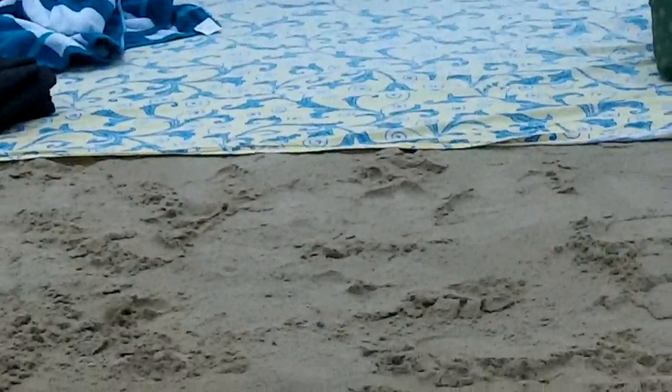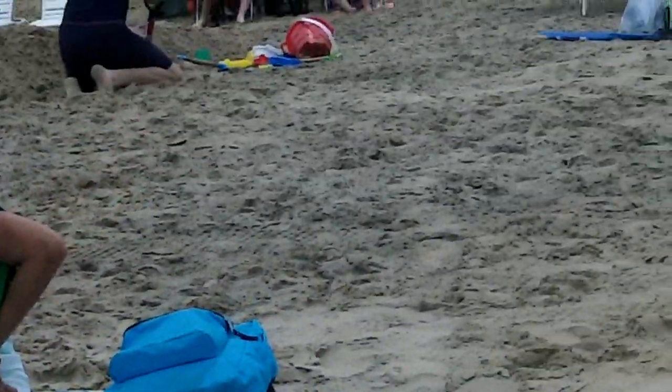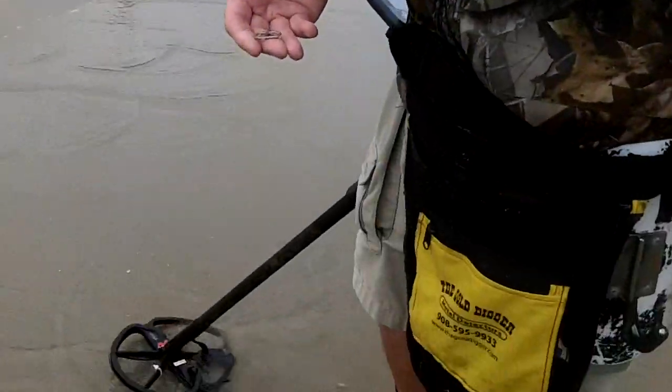I'm going to try and show you some nice 22K — I hope you can see it. It's a 4-05. I'm going to try and check it out and show you some good stuff out here. That's as good as it gets right now — 22K.